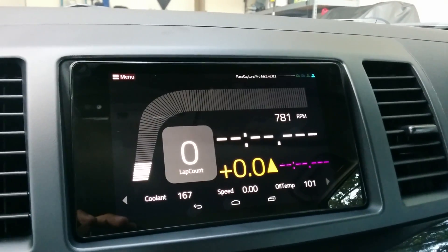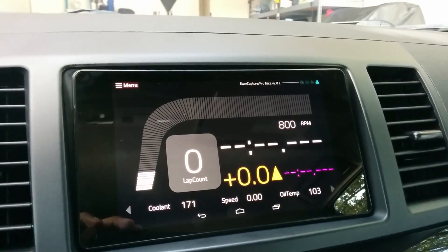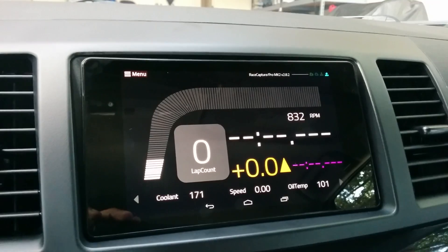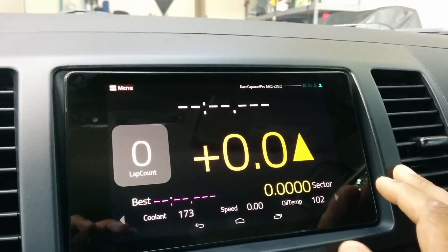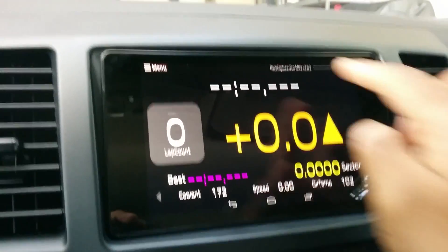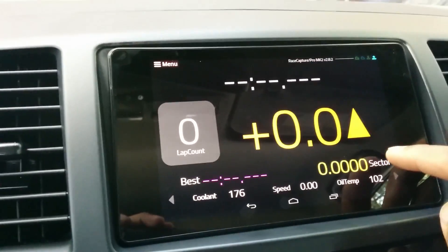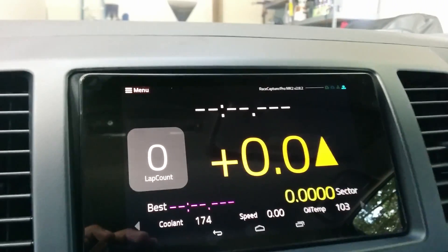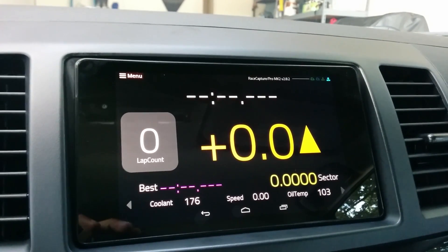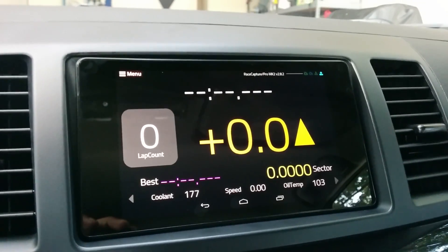The next screen is a nice view for when you're at the track — it shows lap count as well as your predictive lap time and current lap time, with your best lap displayed in purple. The following screen is similar, showing lap time, count, and best lap, and also gives you sector times. Three readouts on the bottom carry across all three screens.